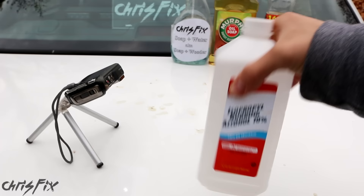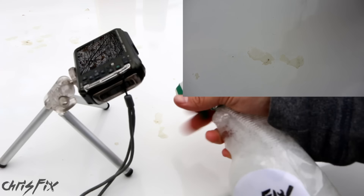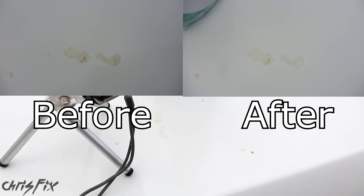Now we're going to test plain old dish soap and water. Just as I thought, basically all this is is a degreaser. It's not really taking the sap off very well, so soap and water doesn't really work too well.